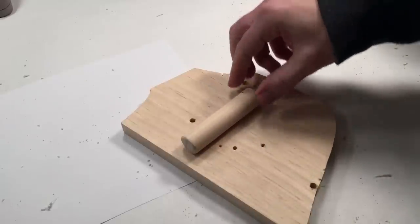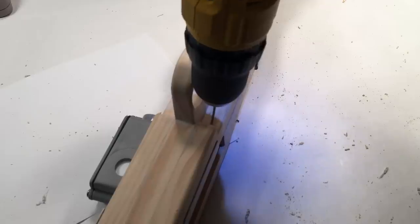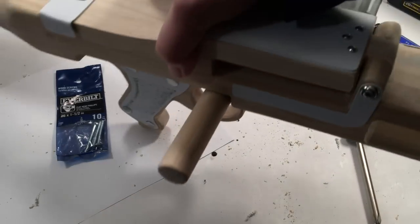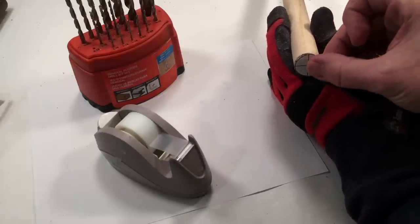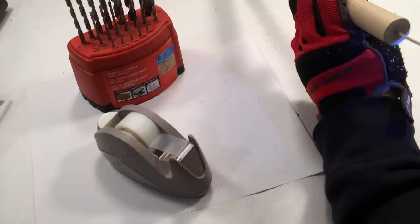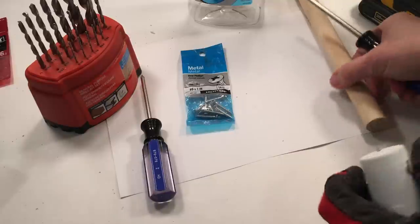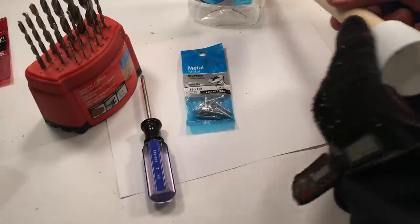I had some dowel left over so I cut a piece about 3-1/2 inches or 9 centimeters, drilled a hole through the dowel and in the receiver, then fastened it with a 1-1/2 inch number 6 wood screw. For the last part of the assembly, I placed a drill target template on the front of the inside barrel, drilled a pilot hole with a 3/32 inch bit, and also drilled a hole in the mouthwash cap. I then fastened the two with a 1 inch number 6 screw. Now that everything has been dry fit, take it all apart and get it ready for painting.